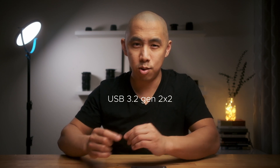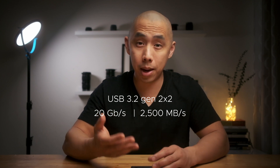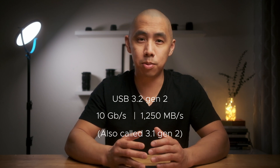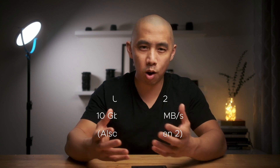Back to the speed issue. One step below Thunderbolt and USB 4 is USB 3.2 Gen 2x2, which maxes out at 20Gbps or 2500MBps. But the M1 doesn't support this. Instead, the highest USB 3 transfer speeds supported is USB 3.2 Gen 2 at 10Gbps or 1250MBps. And remember, these are all theoretical maximum speeds.